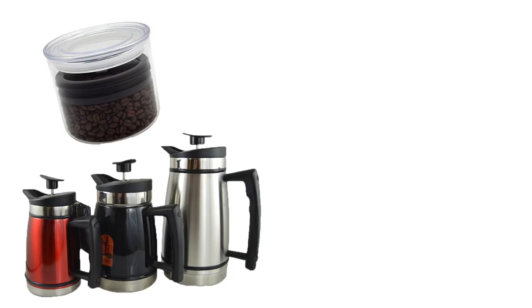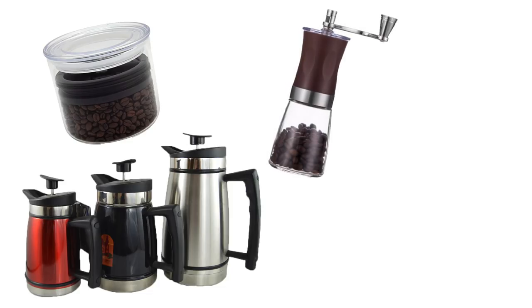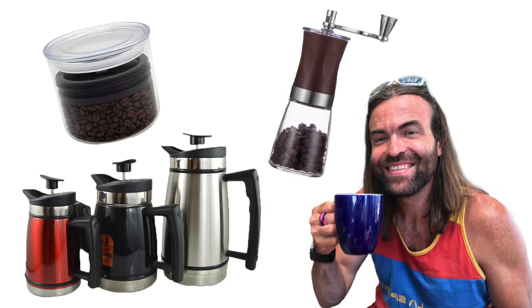Other must-have accessories for coffee on the road are an airtight container to keep your coffee in, a manual hand crank grinder, and of course, a Kendrick to make you coffee every morning. Our second question comes from Daria Riley Seely.